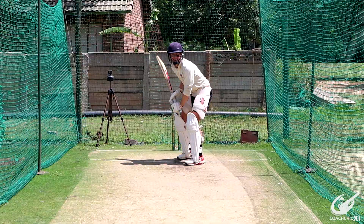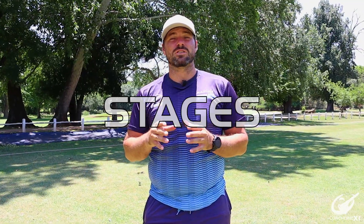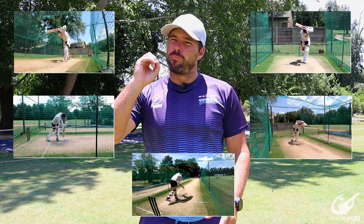Good day and welcome back to Coach Creek. In today's video we'll be covering a shot that a lot of batters struggle with — the flick shot. The reason so many batters, specifically the young ones, struggle with this shot is the very small margin of error in its execution. To help you get to grips with the shot, we're going to be splitting it into five different stages, each bringing a new element, so stick with us till the end to combine all five stages into the perfect flick shot.